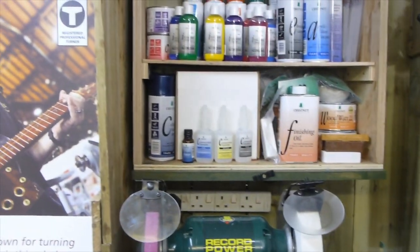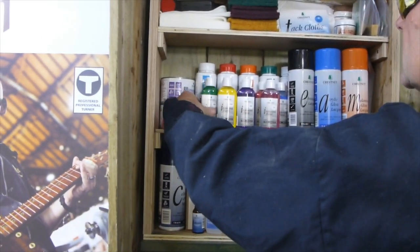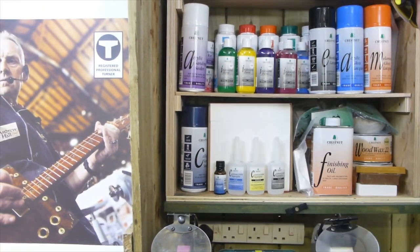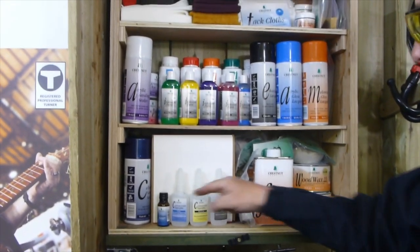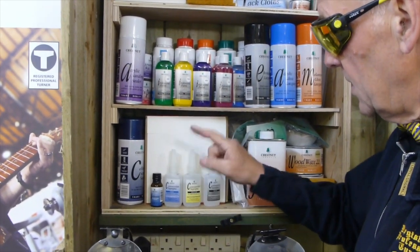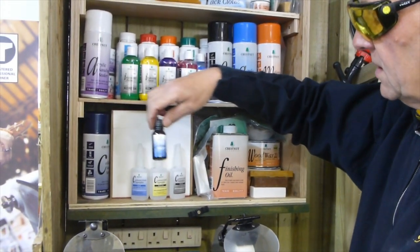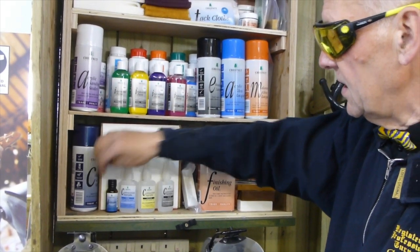That's more or less it in the Chestnut cupboard, apart from I just need to mention the super glues. You can buy cheap super glue at the pound shop but it doesn't last two minutes and the quality in my opinion is not good. The best super glue I've ever used is Chestnut's. You've got your thick, your medium, and your thin. And if you go wrong and have a bit of an accident, you've got your D-Bonder for if you stick your fingers together — you should be very careful using it, but there's your D-Bonder just in case.